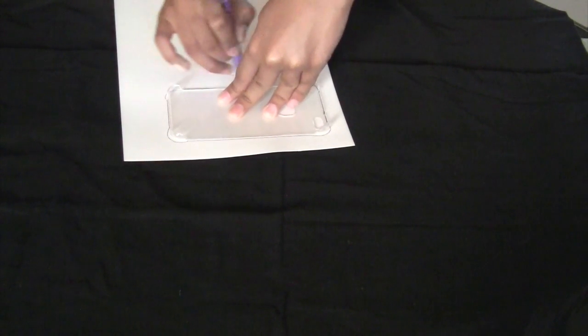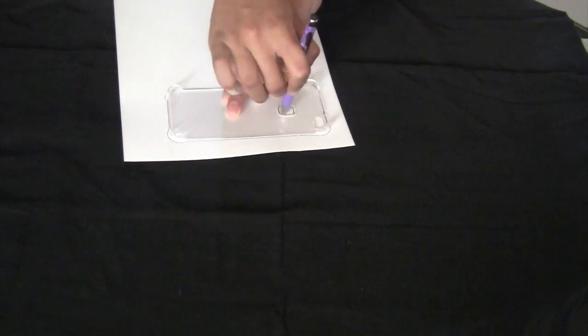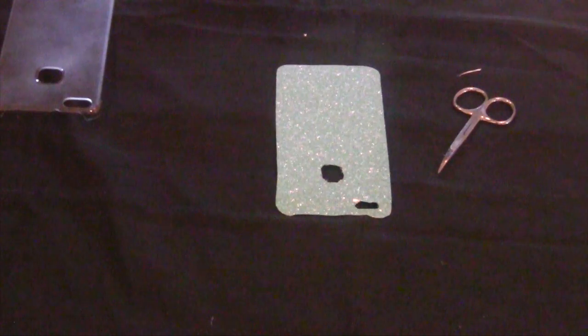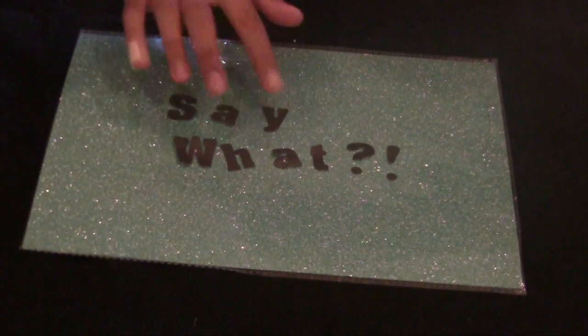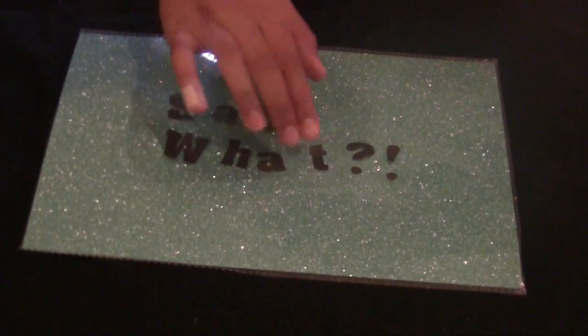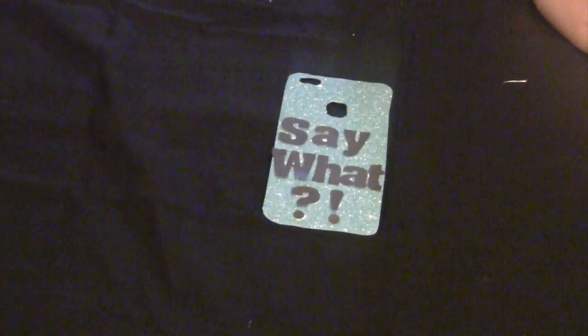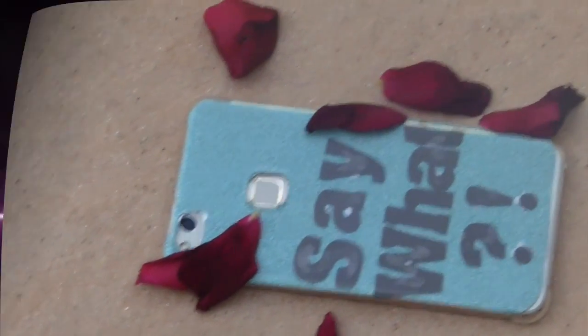Start by tracing around your clear phone case. Next, cut it out. Remember to use a smaller scissor, like a nail scissor, to cut out the smaller bits like the camera hole. Find a catchy saying for the back of your phone case and cut the letters out. Position them on the phone case cut out, and finally glue it down. All that's left is to stick it in your phone case, and there you have it.